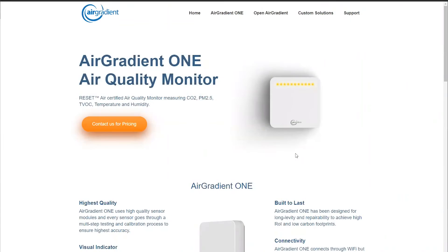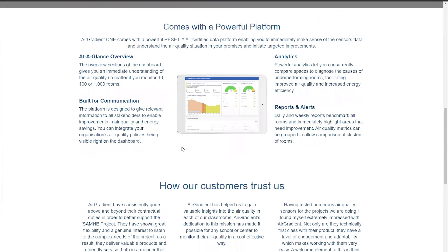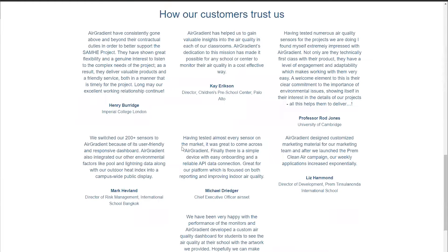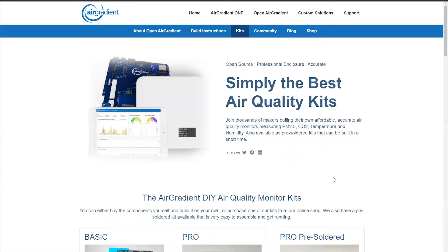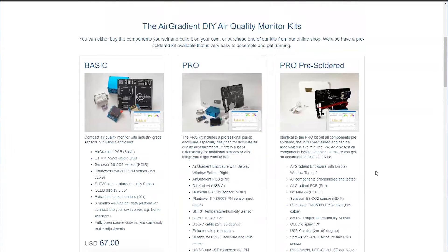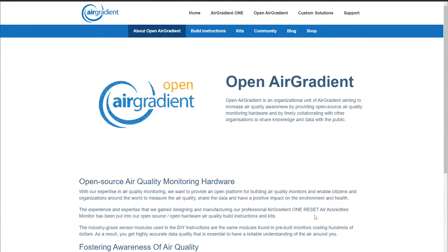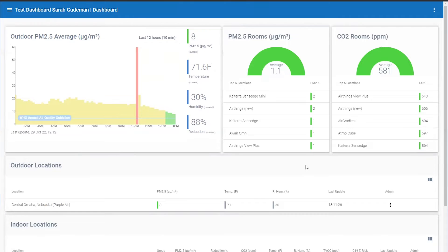Here is the AirGradient website showing the AirGradient One. It's somewhat simplistic yet contains a ton of information at the same time. What's really interesting about this device is the open source aspect — if you're inclined, you can build your own test kit. They have a couple of different options: basic, pro, and pre-soldered if you're not into soldering. That comes with the Open AirGradient support system and network of other people doing the same thing.